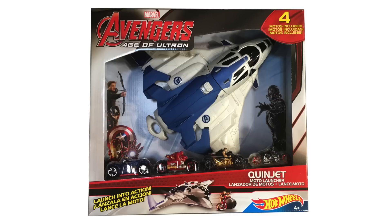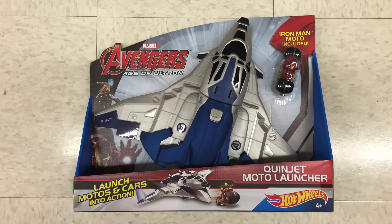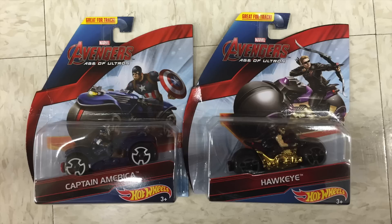One of the reasons we're doing this review is my daughter really likes to play with these. There are two versions of this set: one that has all four characters, and one with just Iron Man, and the others can be bought separately. I've only found the individual motorcycles at Toys R Us; we got the four-cycle pack at Costco.